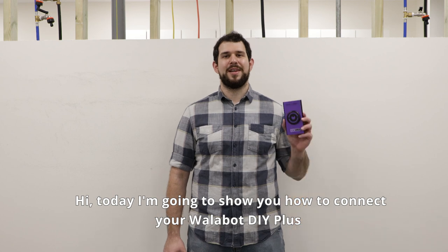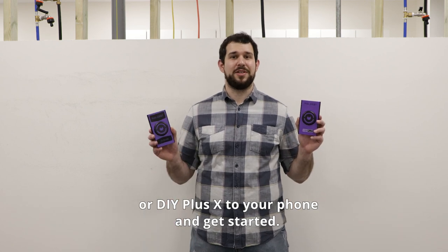Hi, today I'm going to show you how to connect your Wallabot DIY Plus or DIY Plus X to your phone and get started.